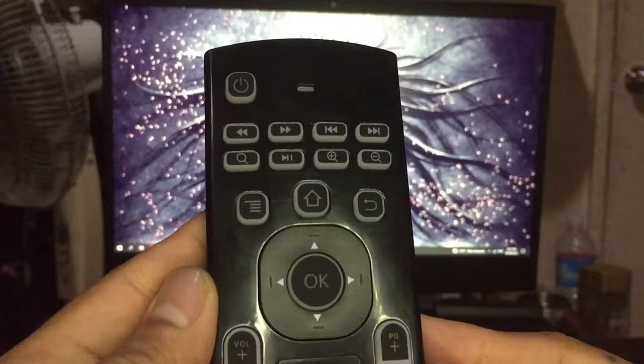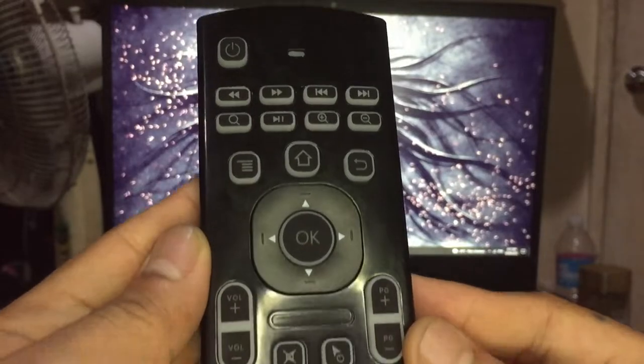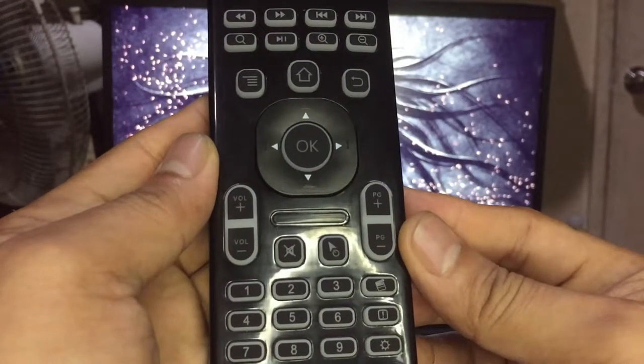The next buttons I call video controls. It includes fast rewind, fast forward, previous track, next track, search, play/pause, zoom in, and zoom out. Next, there are mostly navigational controls: the context menu, home button, back, arrows, and OK button, volume rocker, mute, mouse cursor lock, and page up and down rocker.